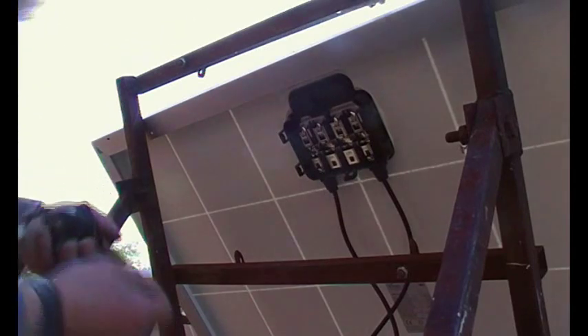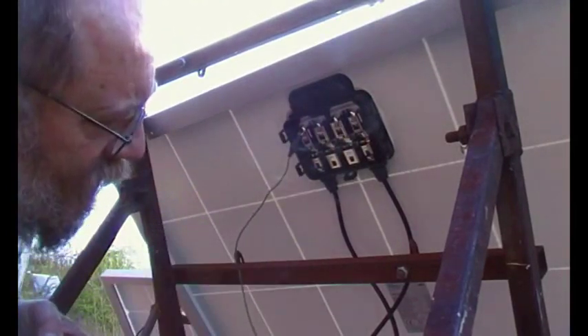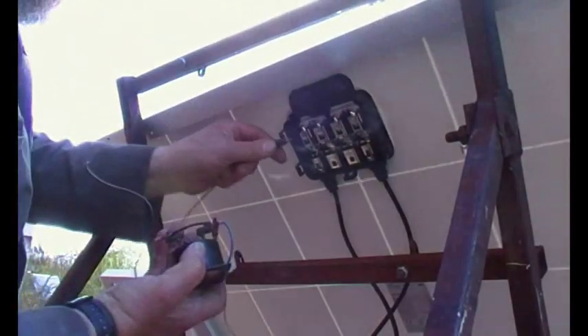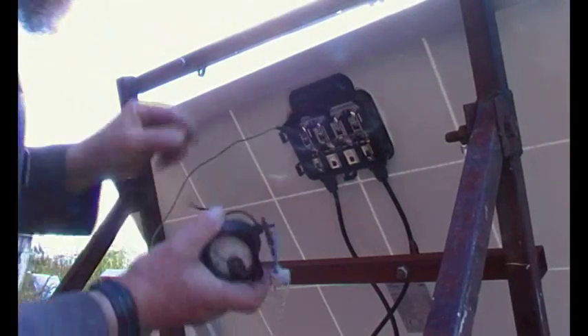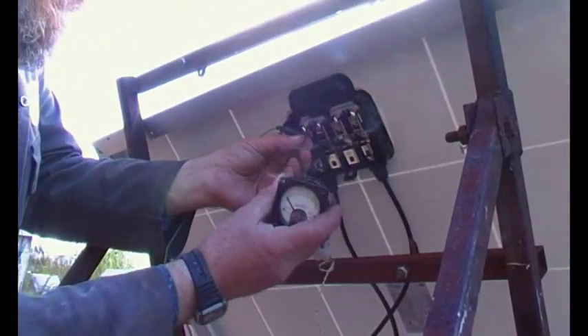250 watts. Maximum power point voltage 30.3 at 8.7 amps. And open circuit voltage 38 volts. The sun's coming out from behind that cloud, so let's give it a test. Now these Trina Solar ones — really a lot better inside, a lot nicer. The covers came off very easily, there was no levering and hauling and stuff like that. And bigger diodes — it's a lot nicer generally.